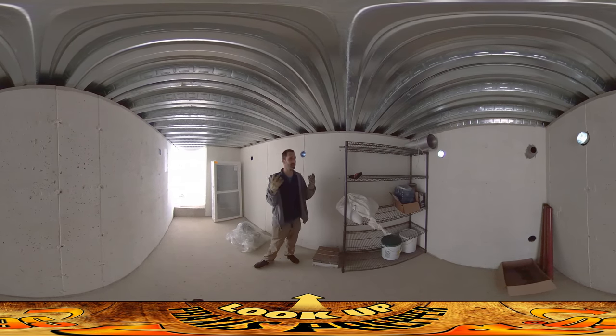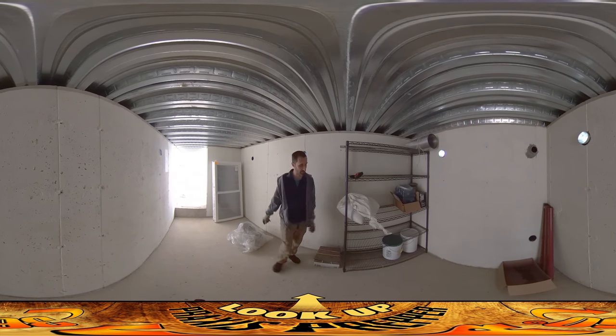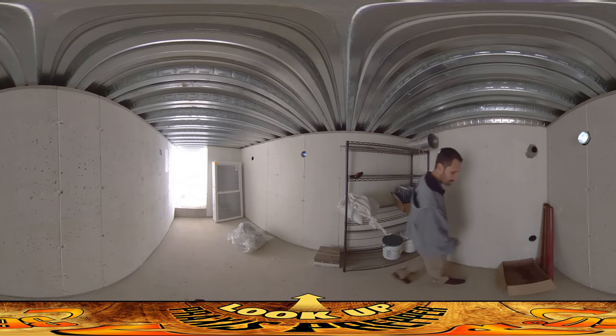So we're inside, and the inside is pretty much all set as well. I brought this rack in here and I'm starting to use it for food since the place is animal-safe at the moment.